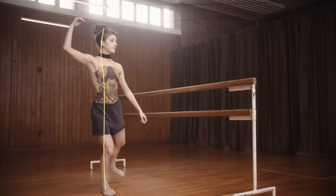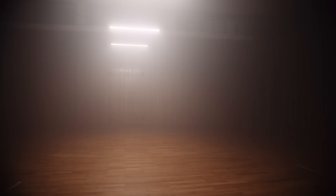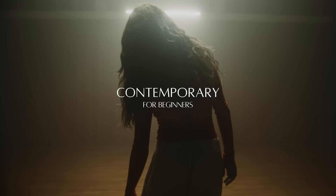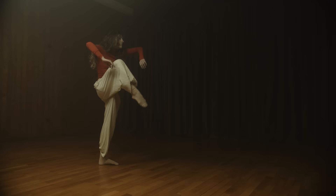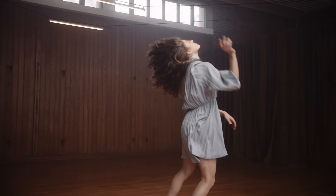You can morph any type of movement into a contemporary dance style — take what you know and rip it apart. In this dance masterclass, you will learn the foundation of contemporary dance. Instead of you teaching your body how to move, learn how the movement can teach your body.